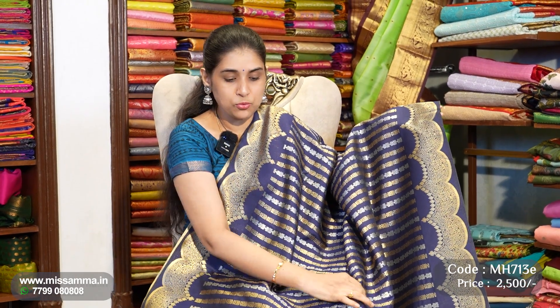We have purchased almost 14,000 pieces of pure sari and have a video for it. If you are available in the store, you can reference the store or contact us. This is a semi-banarasi sari at a budget price of 2,500.